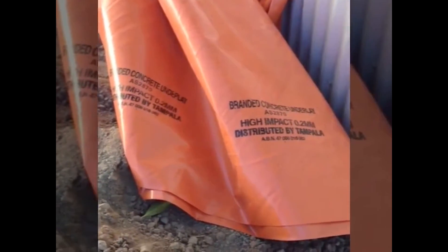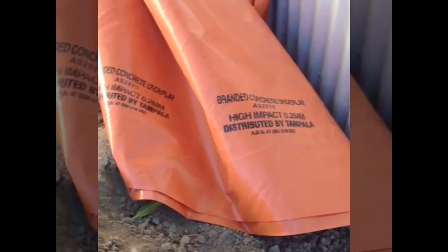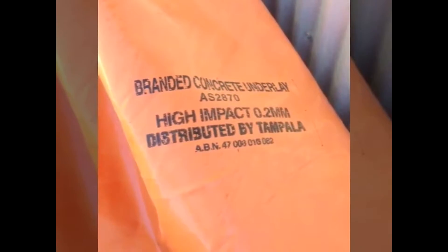There are a few requirements in the building code you have to make sure are met when putting in a damp proof membrane. It has to be 0.2 millimeters thick, and the membrane itself actually states this. It also has to be branded by the company and mention the standard it's covered by — AS 2870 — and state that it's high impact material, the thickness, and who it's distributed by. As you can see, it says 0.2 millimeter thickness, so this one is compliant.